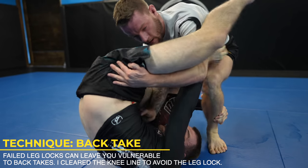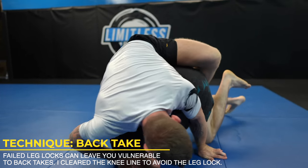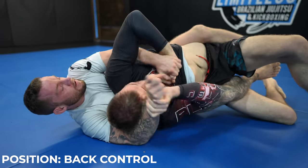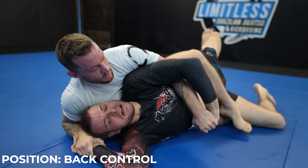Now I realize going around the hips and to the back will be the best counter. Zach tries to leg lock me as I do, and I just make sure to clear the knee line. I have his back, and Zach is making sure to control my choking hand — that's my top hand. It's a grip fight, and if I win he gets choked, but right now it's pretty neutral as we both have one of each other's wrists controlled.